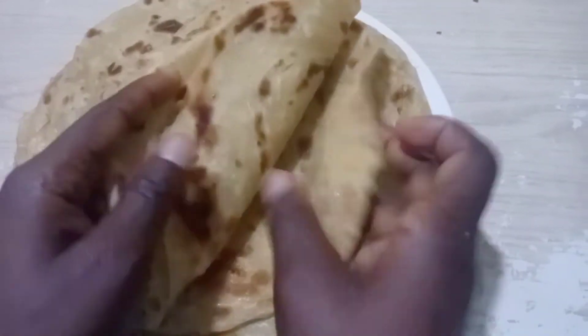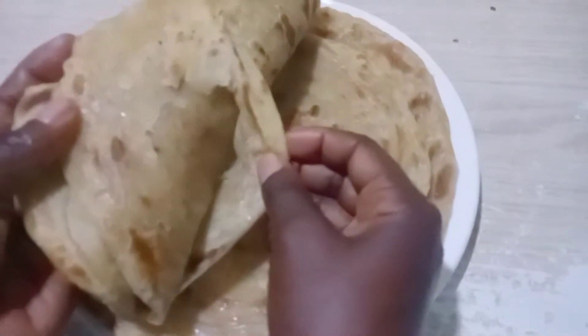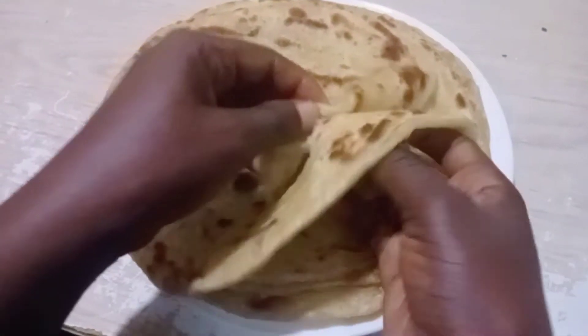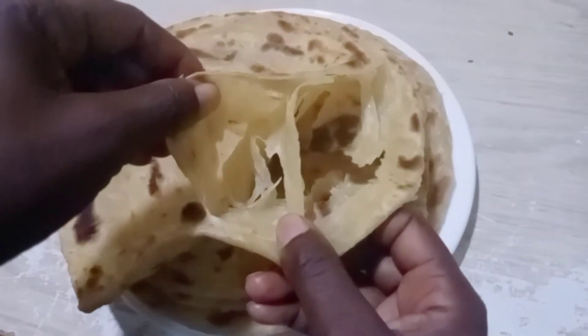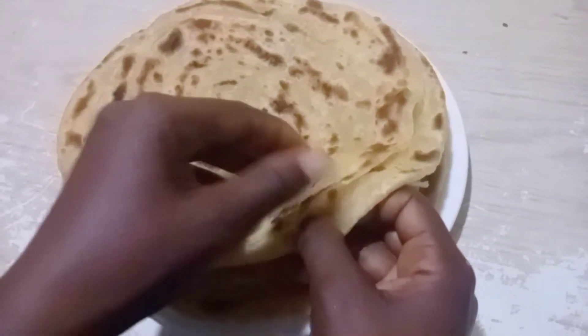Have you ever wondered why you cook chapatis and they don't turn out like this? They don't turn out soft and layered like these ones. Today I'm here to teach you how you can make your chapatis to be extra soft and with layers. I don't know why we care about the layers, but that is what we like. So let's get into it.